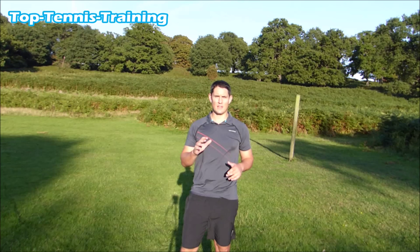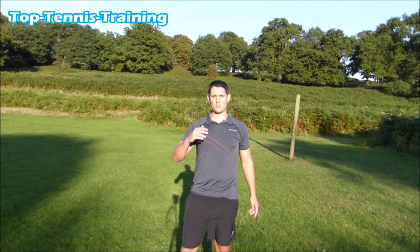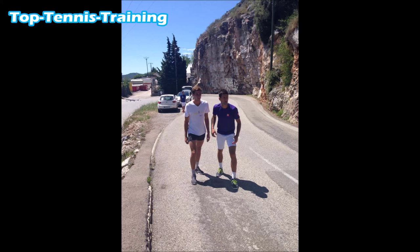Hey guys, Simon here from Top Tennis Training. I've come to a park that I used to spend a lot of time training when I was playing competitions, when I was playing futures. I used to use this park to get in good shape for my competitions. I'm going to show you a few drills that I used to use myself, and that a lot of tennis players use when they're preparing in the off season and when they're having a training block during the year.